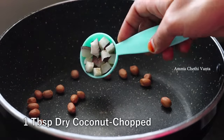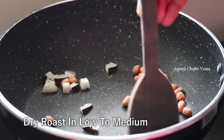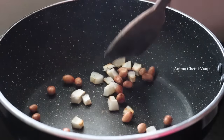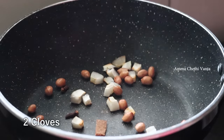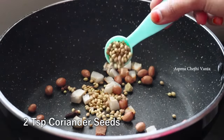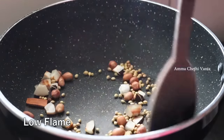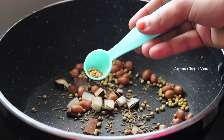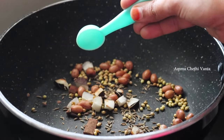Add 1 tablespoon of the curry and pour into a little hot flame. Let's fry for 2 minutes. Pour in 2 portions of the curry filling and add 2 teaspoonfuls of curry leaf.